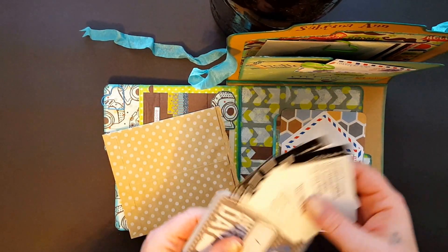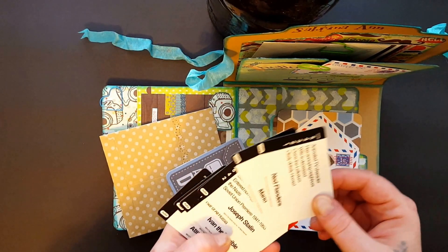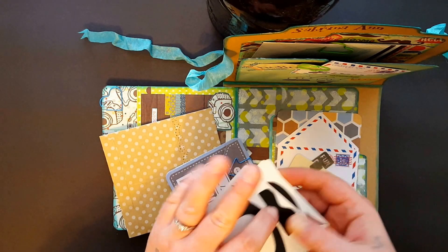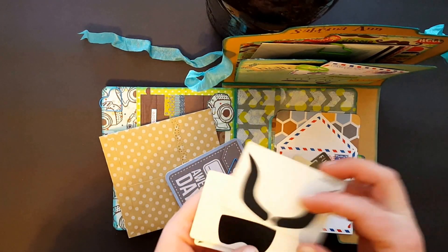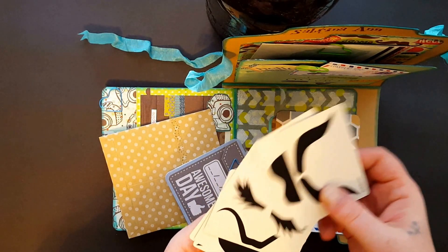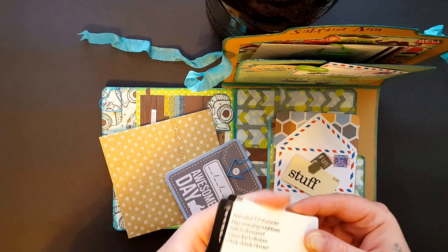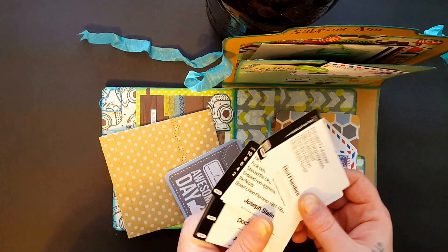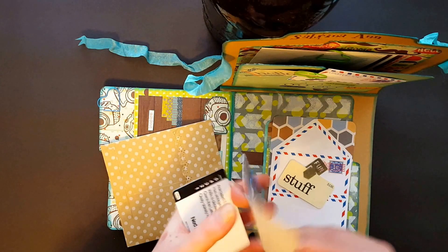I found these really cute playing cards — I think I got them at Goodwill. They're the 'Guess the Mustache' game, so they have different mustaches and you guess who they belong to. I thought those would be cute for her to use somewhere or just to have fun with, and then of course some more project life cards.